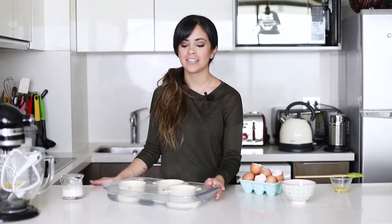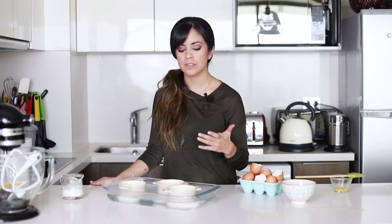So now that this has the boiling water in it, it's going to go into a preheated oven at 160 degrees for about 15 to 20 minutes, or until you see that the egg white has already started to become solid and the egg yolk is still running.